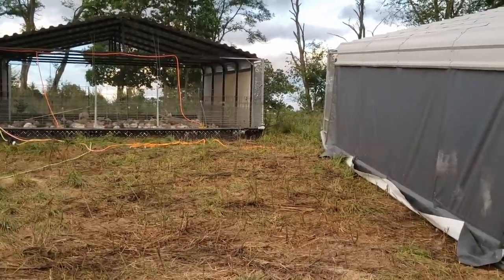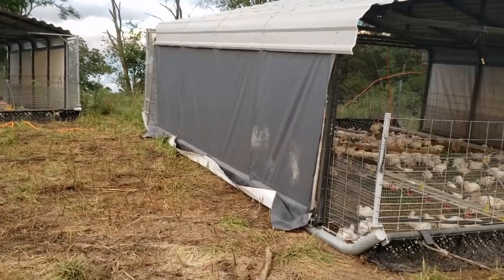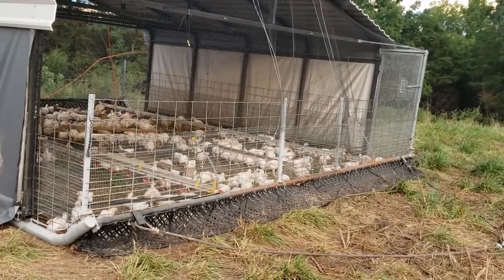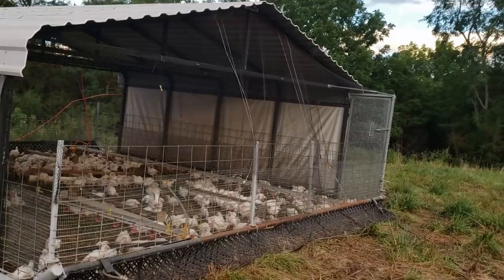We'll be transitioning to this style of pen because we've been happy with it — it's reduced our time each morning moving the birds, plus it's dual purpose, which is a real big positive. We'll definitely do a video in a couple months when we've got piglets in these and cover that side of it.